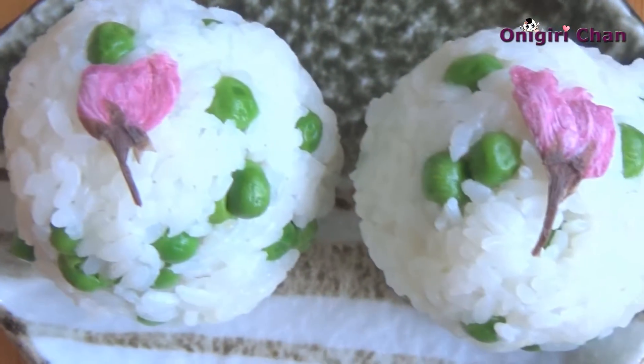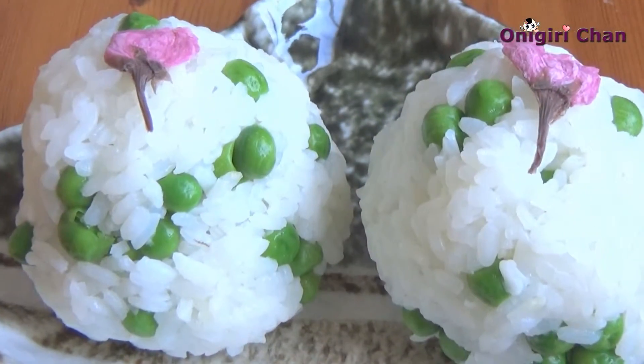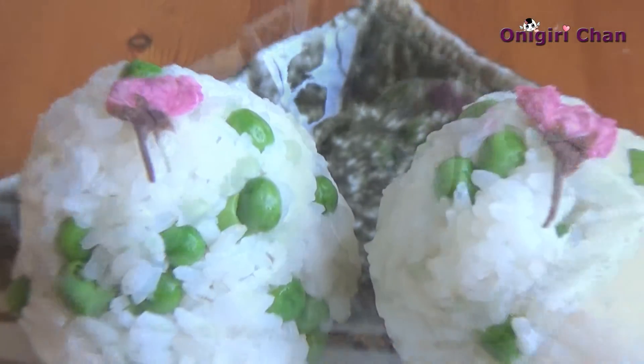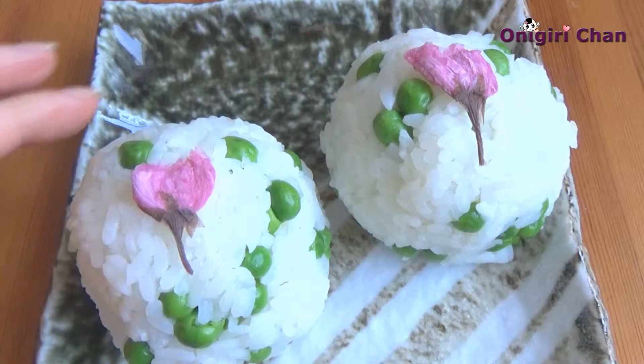Hello from onigiri-chan! This time I'm going to make spring onigiri. This is easy to take with you or use as a complement for your dinner. These are very pretty, especially with the flowers on top.